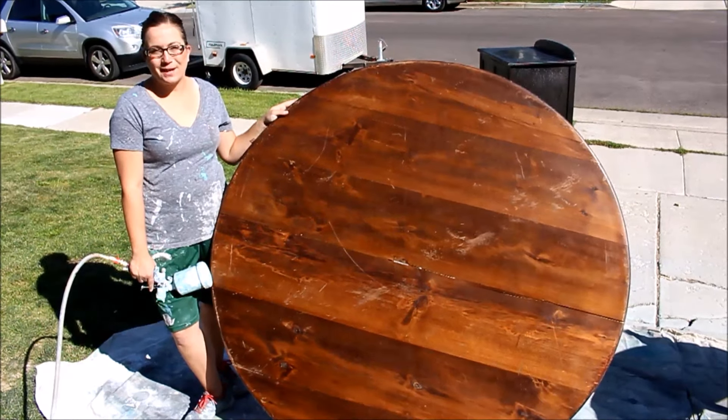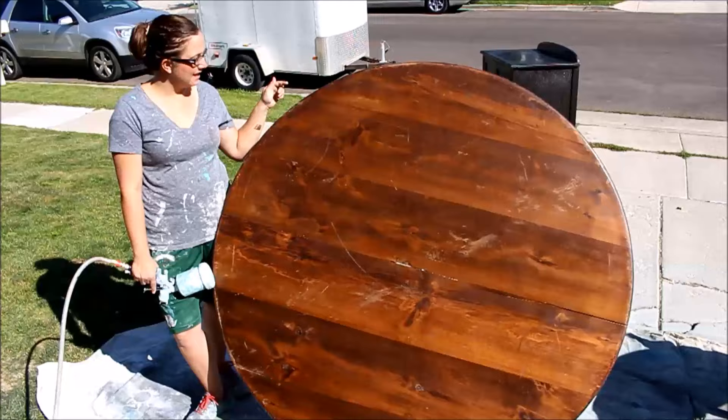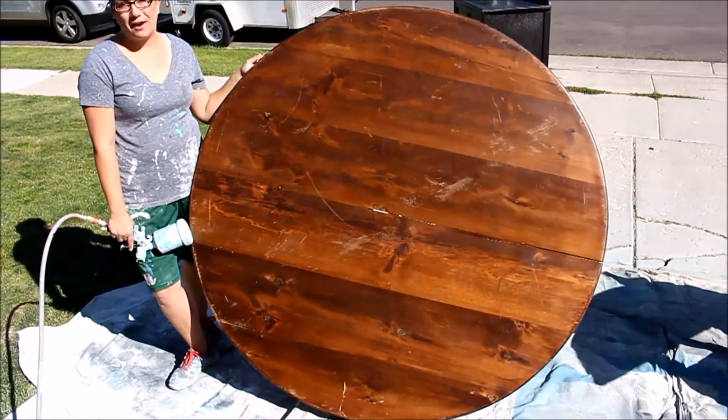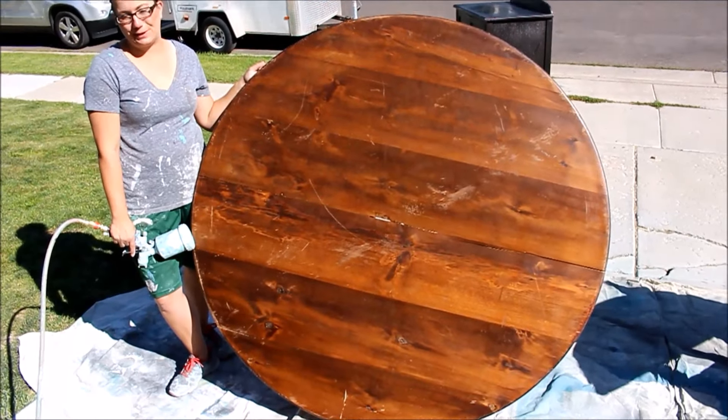Hey guys, Jamie Rae from Jamie Rae Vintage. Today's DIY, we're going to be taking this old table that had a broken base and turning it into a clock inspired by Joanna Gaines' clock on Fixer Upper.